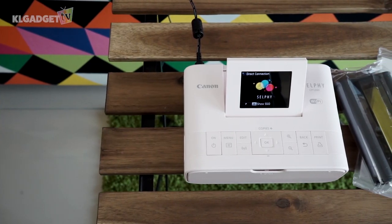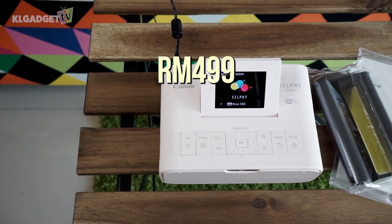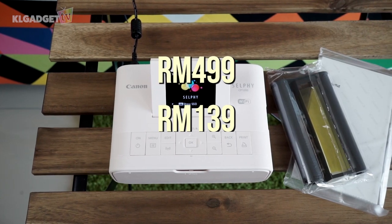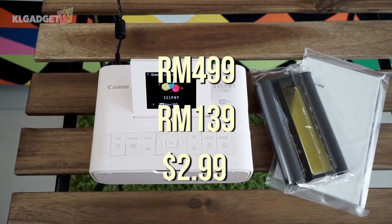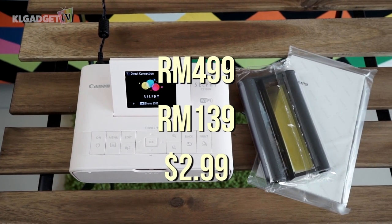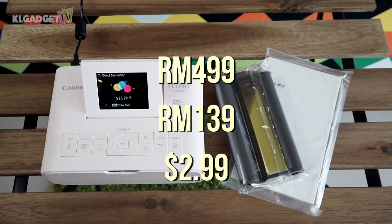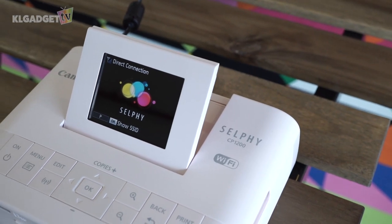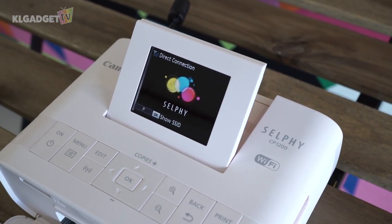Overall, this little project might cost about RM499 for the printer, RM139 for the 4R-size paper and ink cartridge set, and maybe $2.99, which is equivalent to about RM13. It isn't too bad if you don't want to fork out for a photo booth service provider. You can even make your own props.